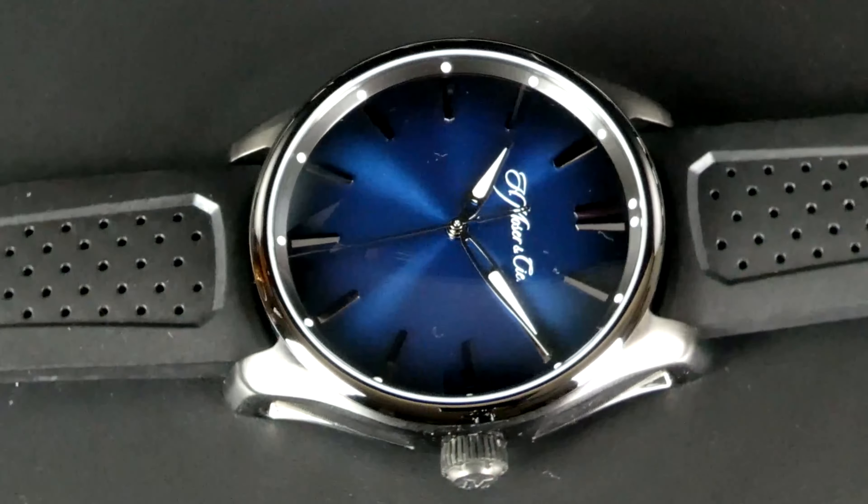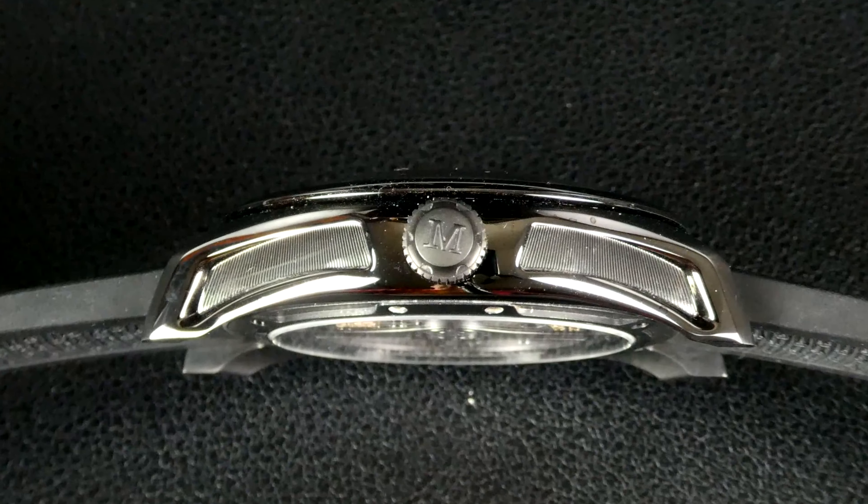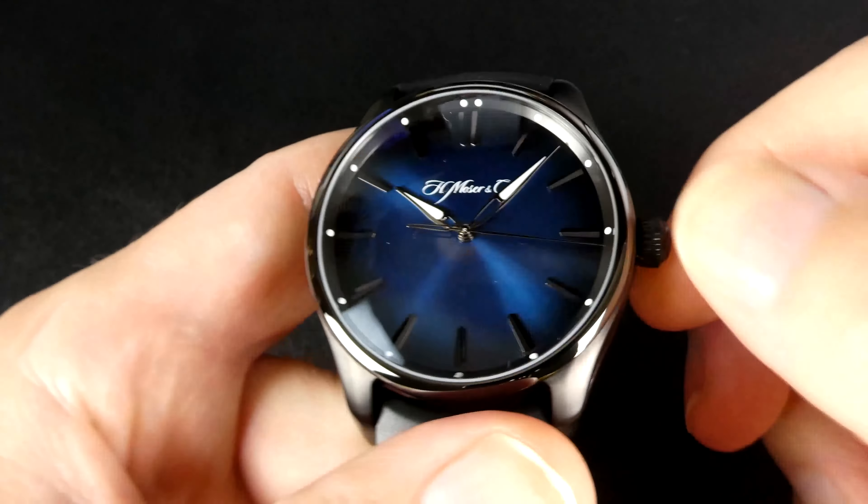The other side of the watch features the crown, which is also blackened and signed with the Moser letter M. The crown has three positions. In position zero, the crown is screwed in and the timepiece has its full 120 meters of water resistance. In position one, the movement can be hand-wound, and in position two, the watch hacks and the time can be set.